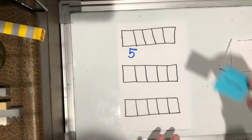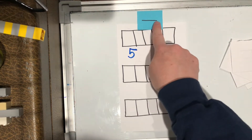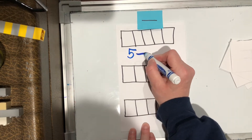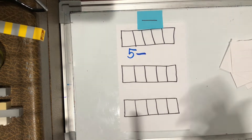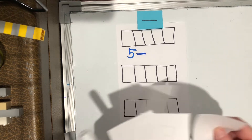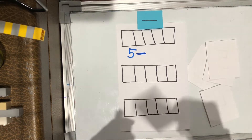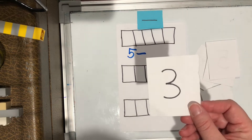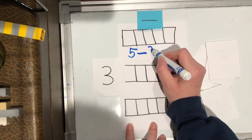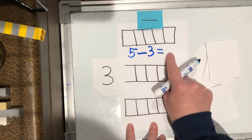Do you remember what a minus sign looks like? That's right, it looks like just a little dash that goes across. So we're gonna have five minus, or takeaway. And then I don't know how many to take away, so that's where these cards come in that we made the other day. We're gonna mix up our cards and then you just choose one. I got three.